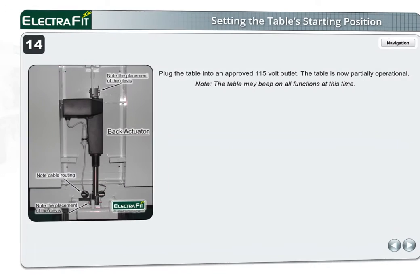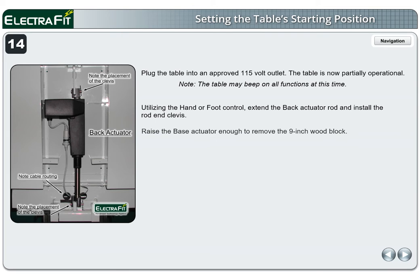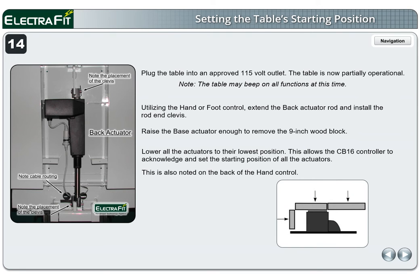Page 14. Plug the table into an approved 115-volt outlet. The table is now partially operational. Note: the table may beep on all functions at this time. Utilizing the hand or foot control, extend the back actuator rod and install the rod end clevis. Raise the base actuator enough to remove the 9-inch wood block. Lower all the actuators to their lowest position. This allows the CB16 controller to acknowledge and set the starting position of all the actuators. This is also noted on the back of the hand control.